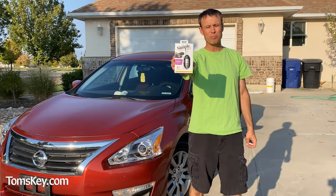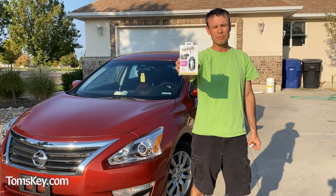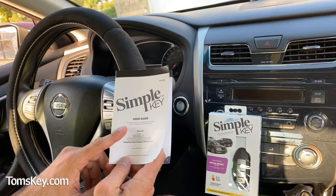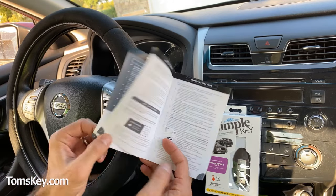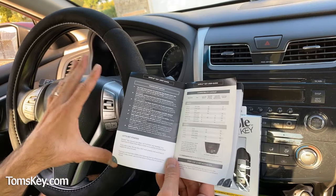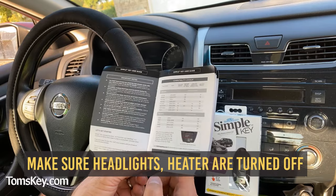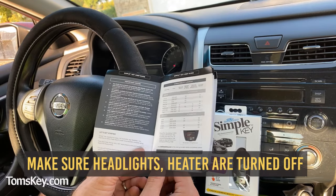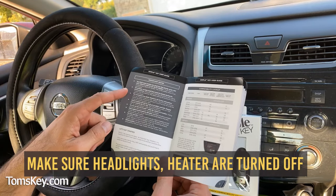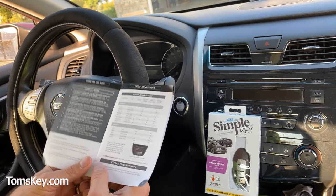Once you've ordered this simple key programming kit from tomskey.com, it'll arrive in the mail in just a few days. In the box comes the user guide for the simple key programmer. There are some important instructions, like making sure your vehicle battery is good and charged, and turning off your headlights, air conditioning, heater, and radio — any lights or accessories that will drain the battery during the programming process.